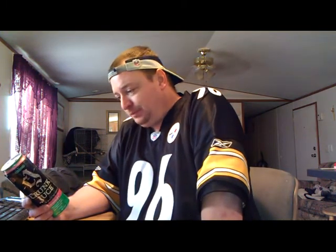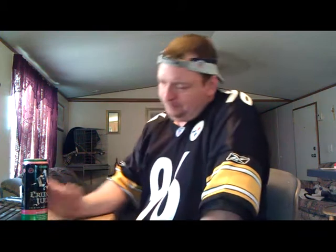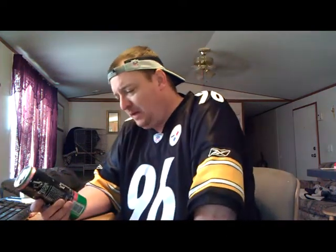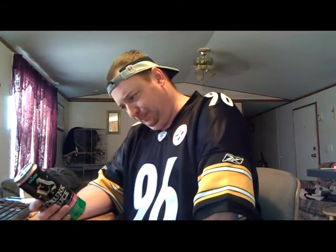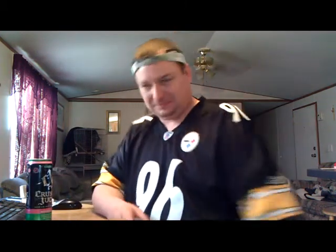Alright. It says here they've got a website — CrunkJuice.com. It's not too bad. For a 12% alcohol by volume malt beverage, it's not too bad. It's definitely better than some of the Four Locos I've had, and better than a couple of other brands I've had.